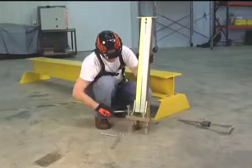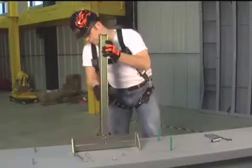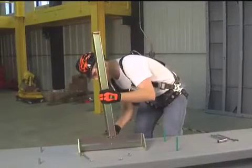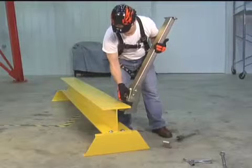The stanchion posts can be easily interchanged between bases designed for steel applications and bases designed for concrete applications. This reduces cost as application needs change from job to job. SkyGrip stanchions are compact and lightweight, providing for easier handling, installation and storage.